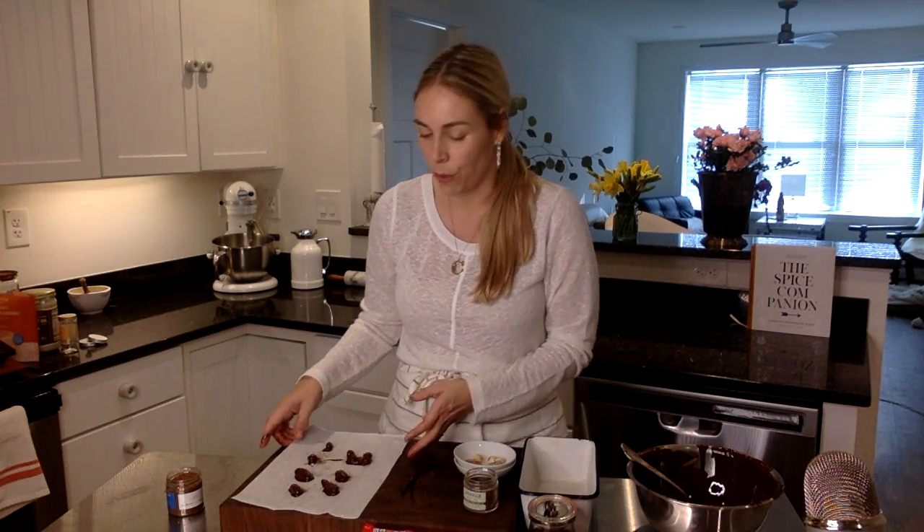I'll put these in the refrigerator. And now I have a beautiful keto-friendly chocolate little treat. If you want to take it to another level, you can put them in little containers like these — I chose the rose gold. So pretty.